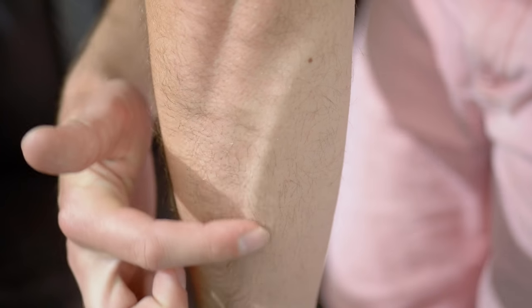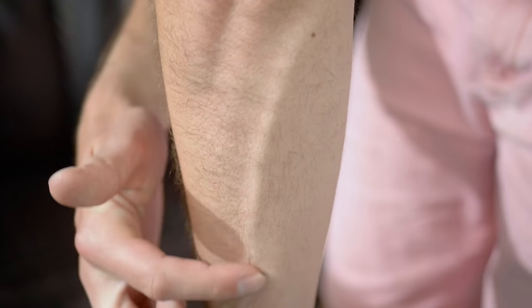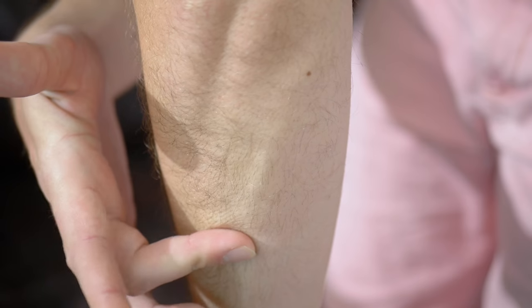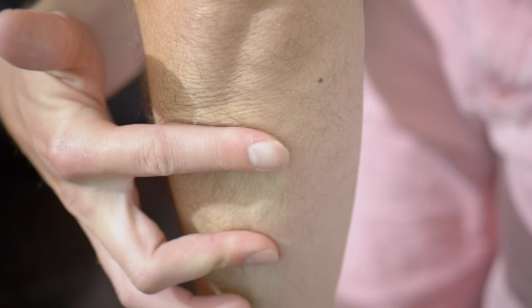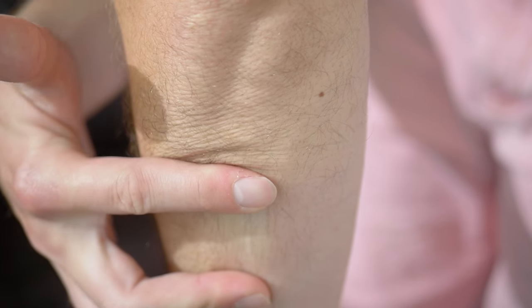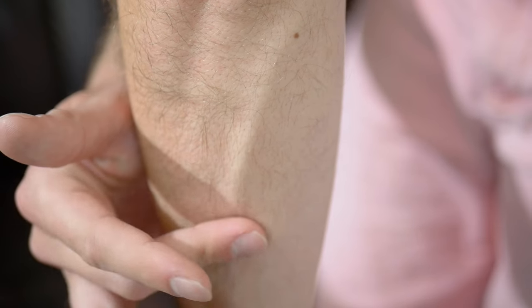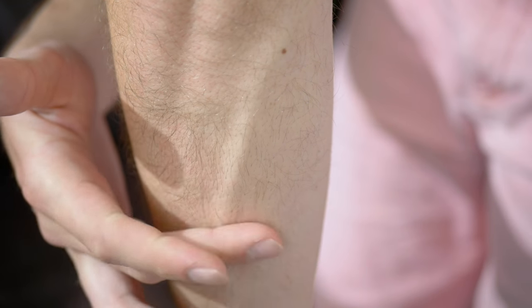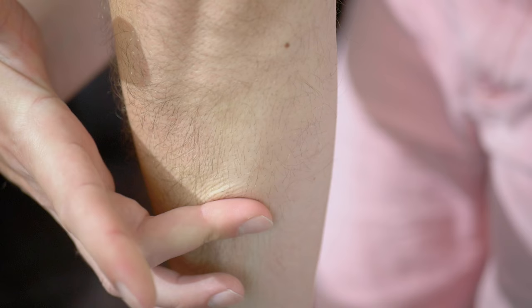Another type of vein you might come across is on the back of the forearm, particularly in men. Unfortunately, this vein is often quite deceptive — it looks massive, like you could easily get an 18 or even bigger in there. But as I'm demonstrating here with a valve test, there are tons of valves in this vein. This is not unique just to my arm — in general, these veins almost always have a lot of valves in them.